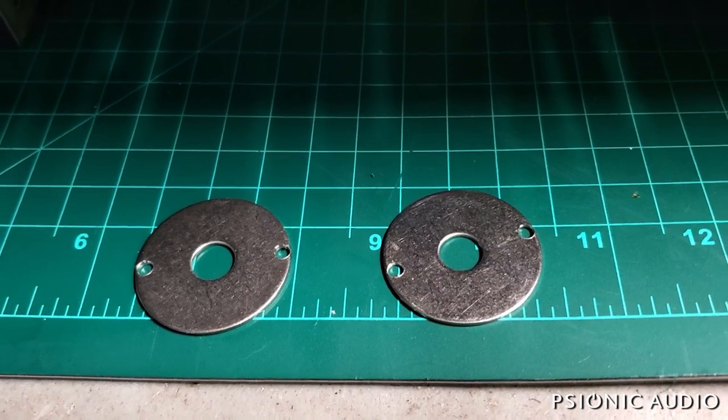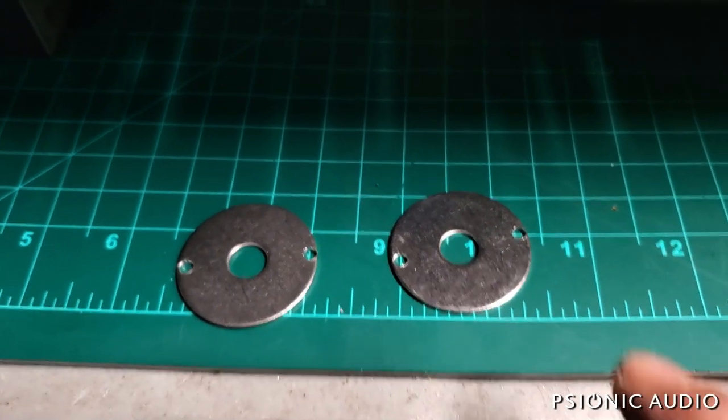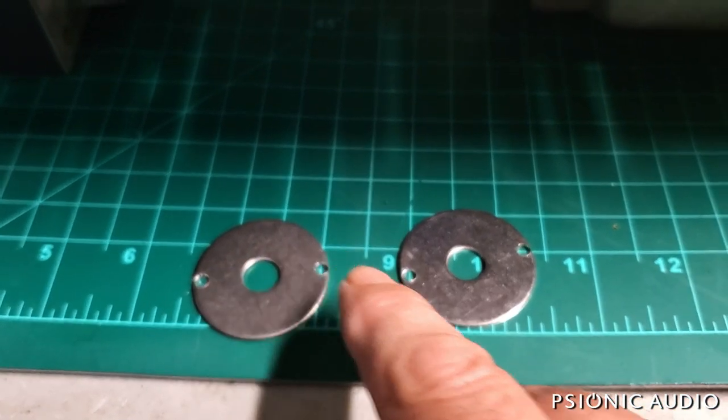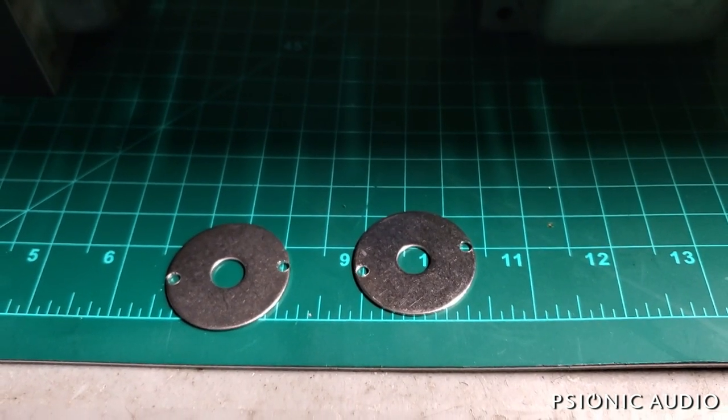Okay, after the drill press I've got two one-and-a-half-inch steel washers with three-eighths-inch centers, and they're drilled fairly precisely and smoothly. Let's see how it goes into the chassis.